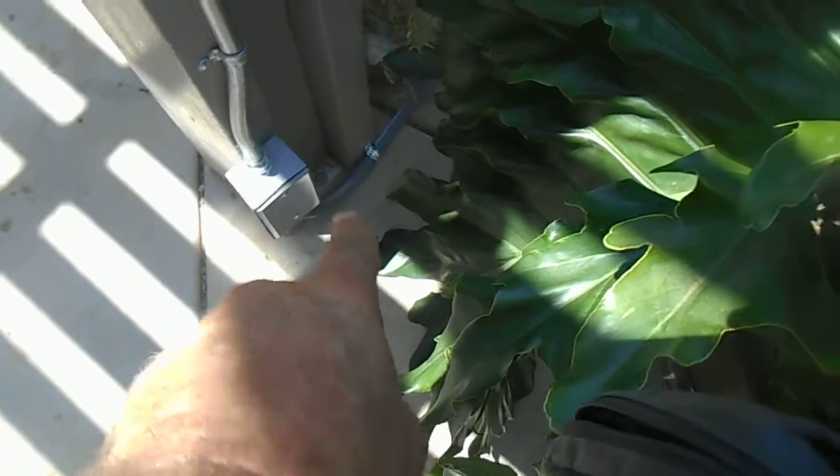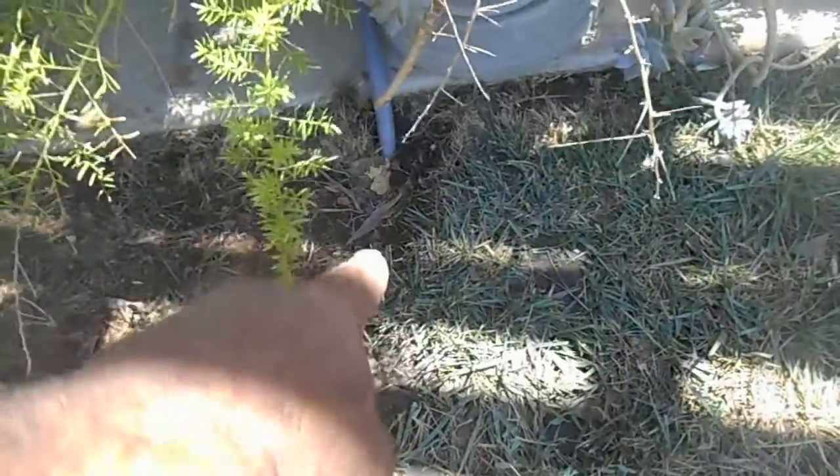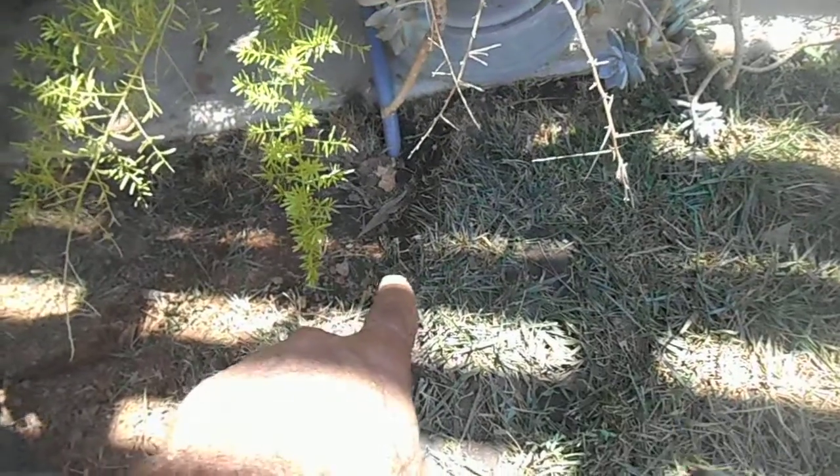I terminated it at this box, then from there I took liquid tight, attached it to this post, and brought the liquid tight down into the ground — it goes way down into the ground.